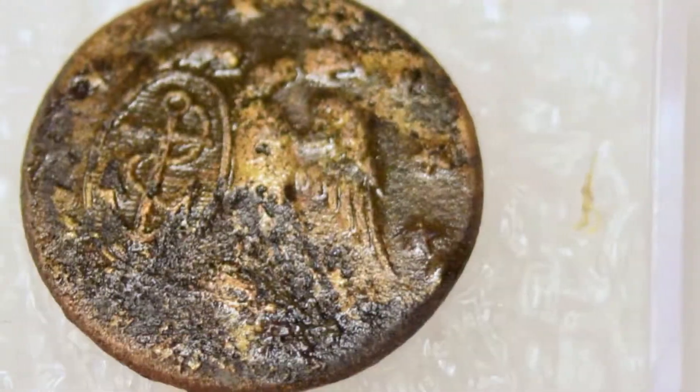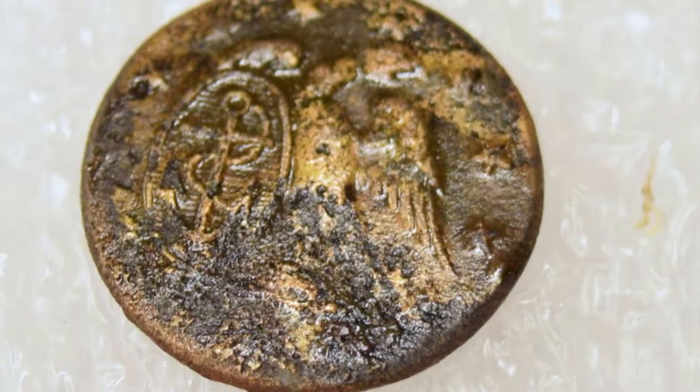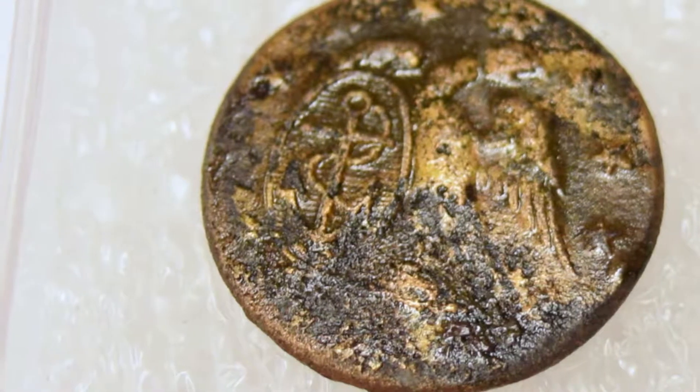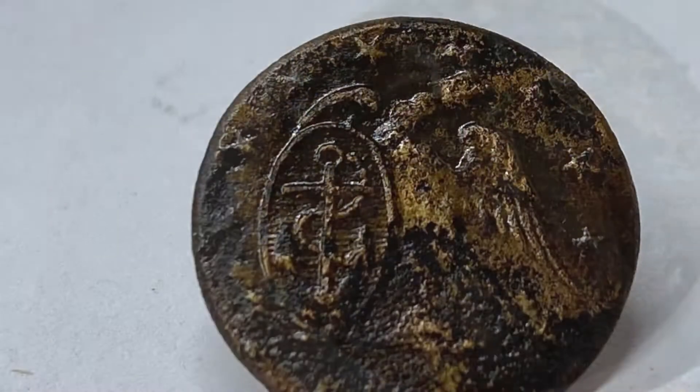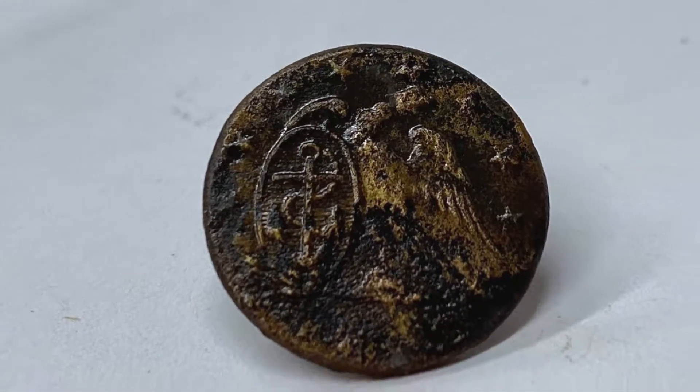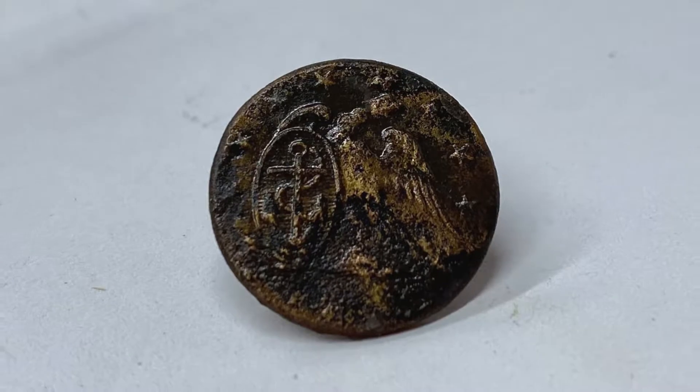The first button we will look at is an American sailor's button. You can see that the button has an eagle with a shield, and on the shield we see an anchor. The eagle and the shield are encircled with stars. This is a solid brass one-piece button.